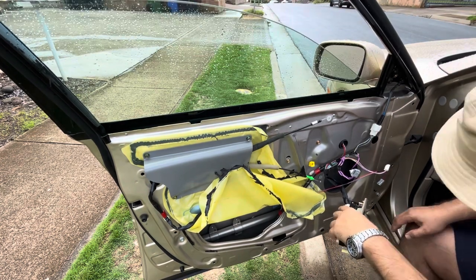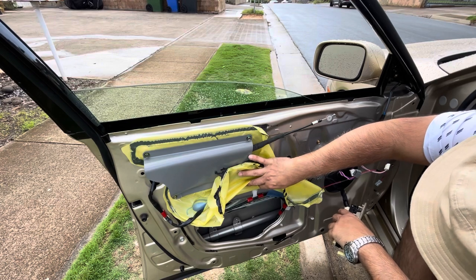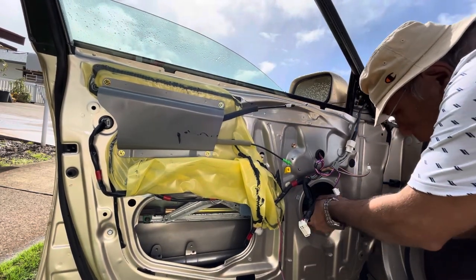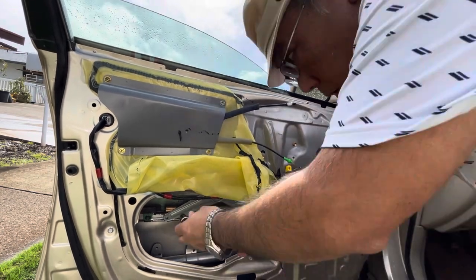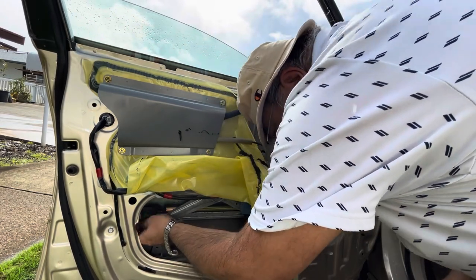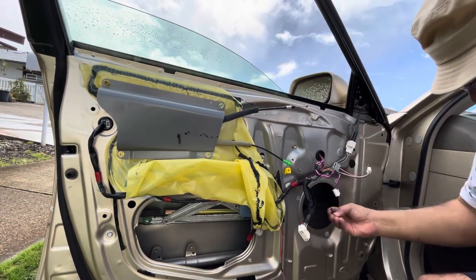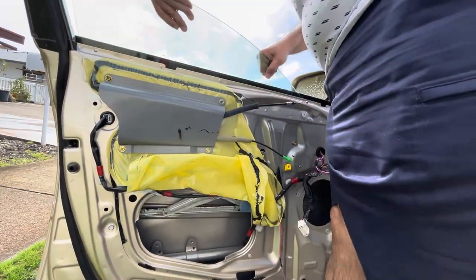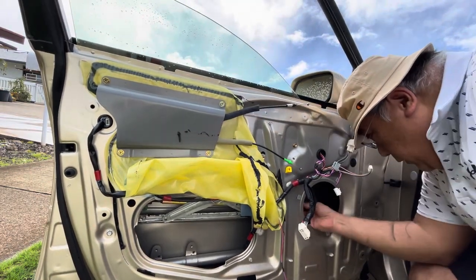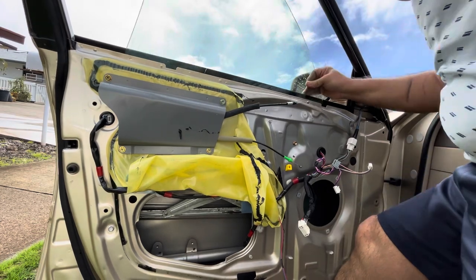Lower the window enough so we can get at the bolts that hold the glass in. Use the 10 millimeter wrench to remove the two short bolts that hold the glass onto the window regulator. Make sure you keep these bolts because they're different from all the others — the two that hold the glass are unique, so don't lose them. At this point, just wiggle the glass until it's free and take it out of the door.